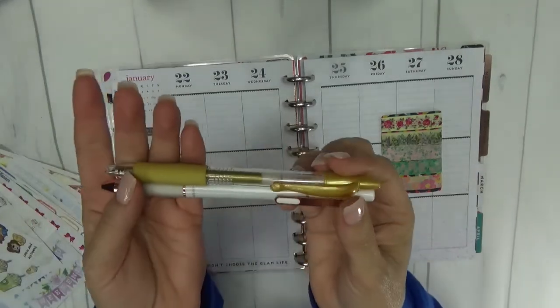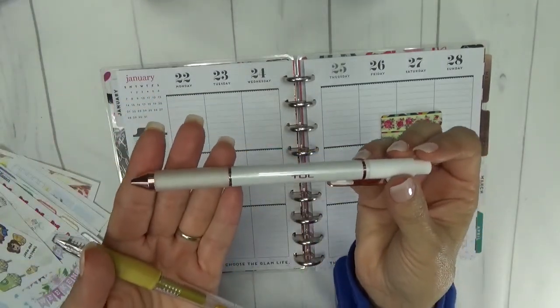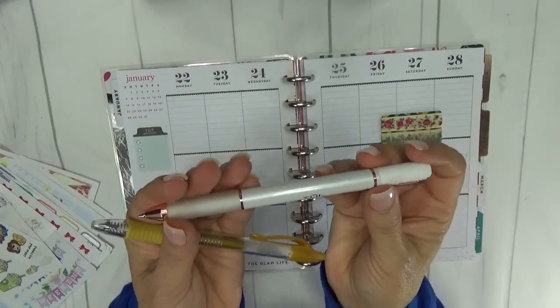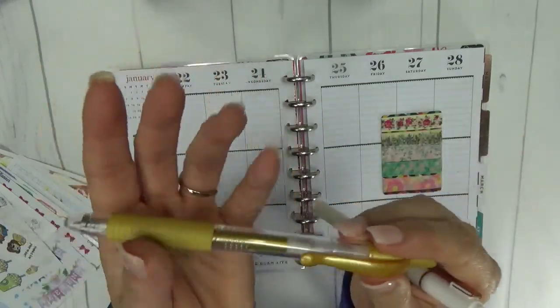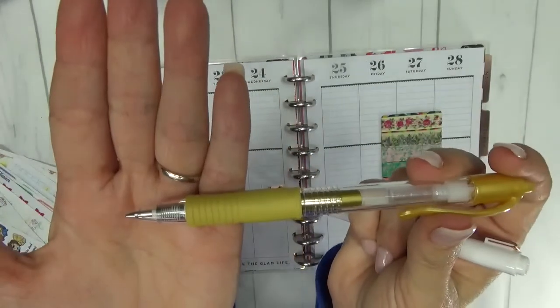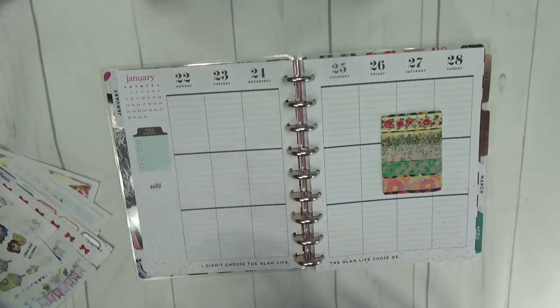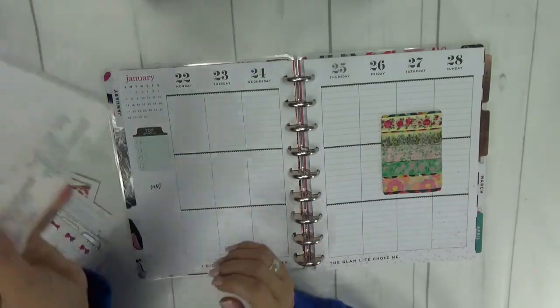The pens I pulled this week are: I'm going to go with the black tool pen — this is the 0.5 gel. And then this is a Pilot G2 in gold metallic, the 0.7. So those are the pens that I will be using this week.